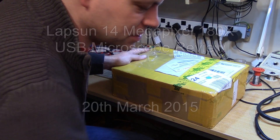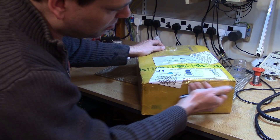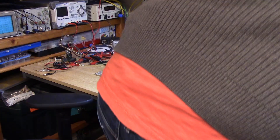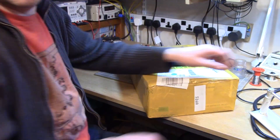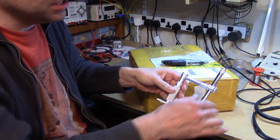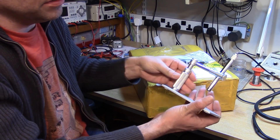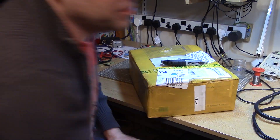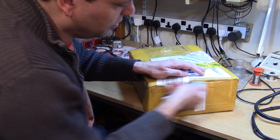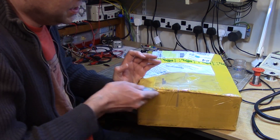So in this box there should be a new USB microscope, and it should be significantly better than my old one. This is what I was using before — this is the Andon Star. It's quite reasonable for money, it was £35 delivered. It's got a little stand that goes up and down, but it's got a very limited frame rate, and if you crank the resolution up to anything worthwhile, it drops down to about five or six frames a second.